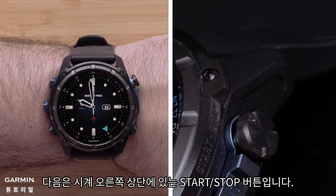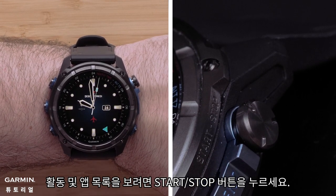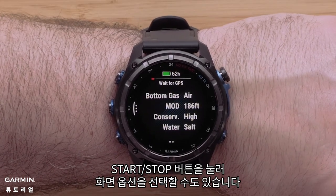Next is the start/stop button on the top right of the watch. Press the start/stop button to view the activities and apps list. You can also press the start/stop button to select on-screen options.